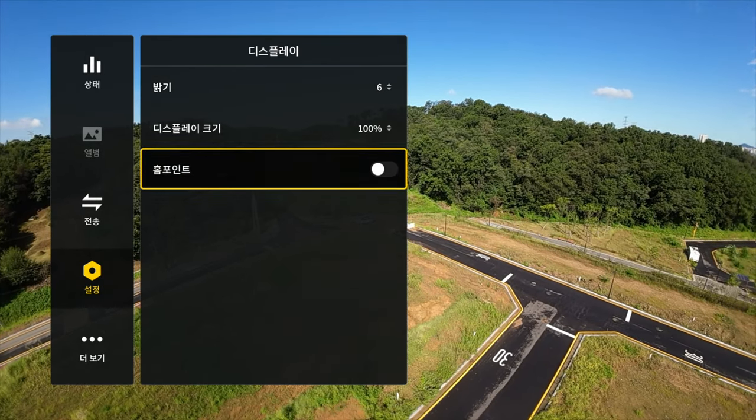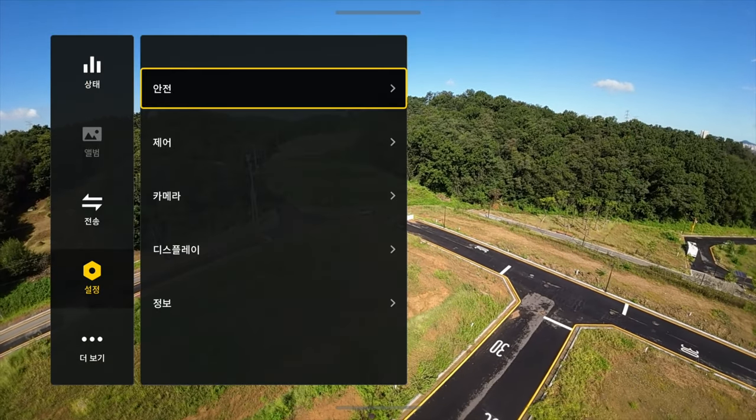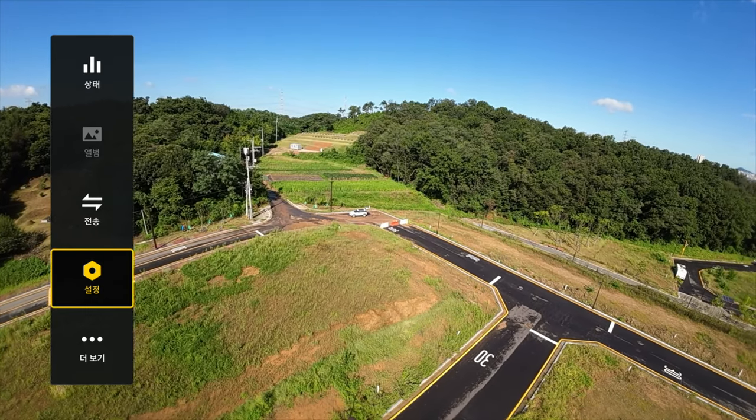It's the one that I've seen before. Let's go over here, put it around here, and then it's done. I see the display, and the display — I can see it as a home point. Can you see it?